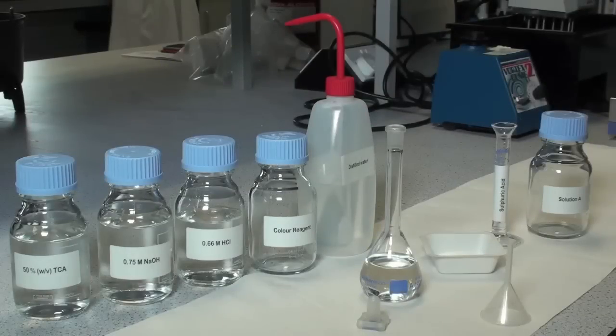The phytic acid assay procedure requires some general chemicals that are not supplied with the kit. These are trichloroacetic acid, hydrochloric acid, sodium hydroxide, and the color reagent. The preparation procedures for these reagents are detailed in the kit booklet.